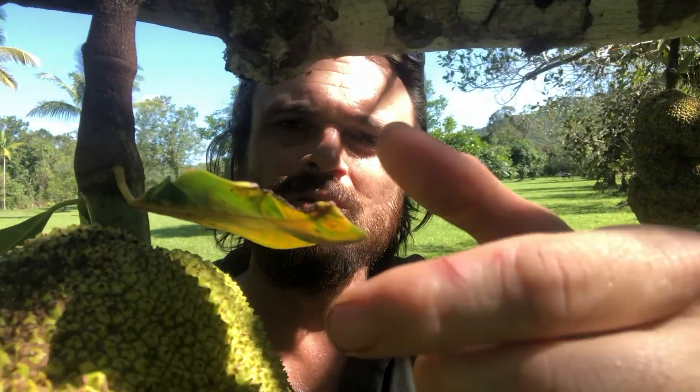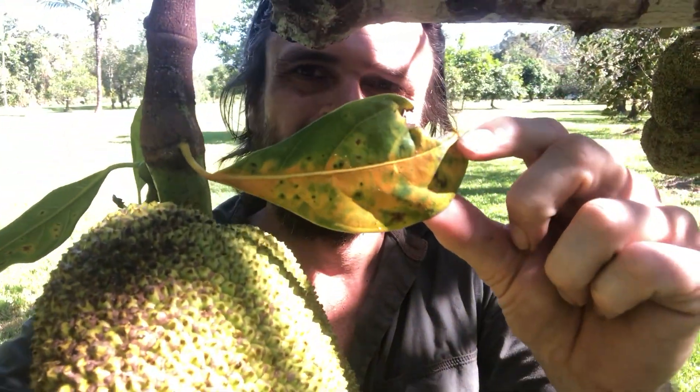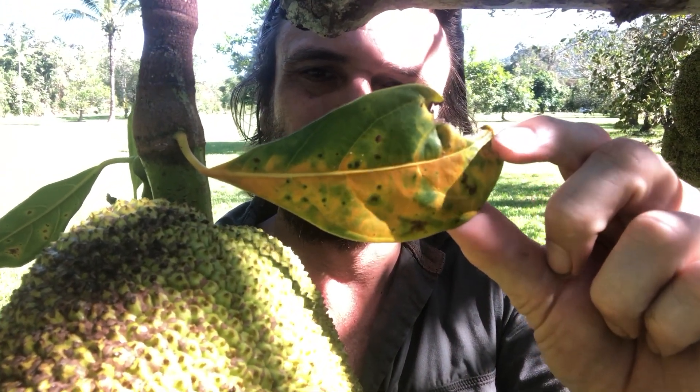So when I'm picking jackfruit, I look for a couple of things. I look for yellowing of the leaf that's closest to the fruit — that's a pretty sure sign that the fruit will ripen up. Sometimes that leaf falls off before you can actually see that it's turned yellow, so that makes life a little tricky.